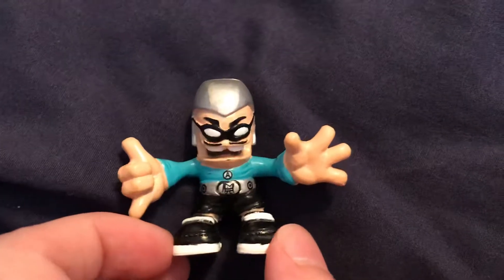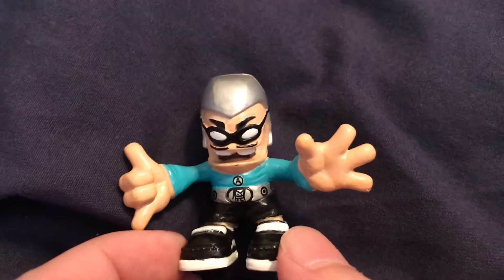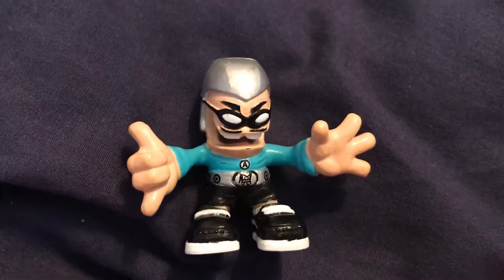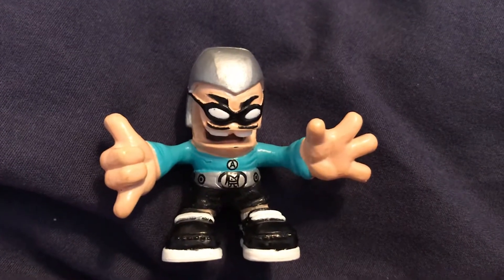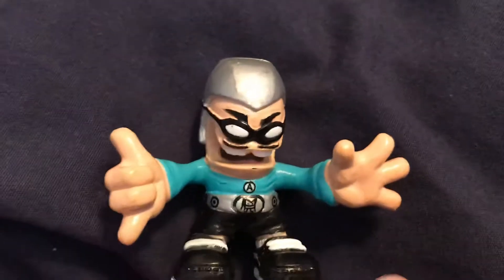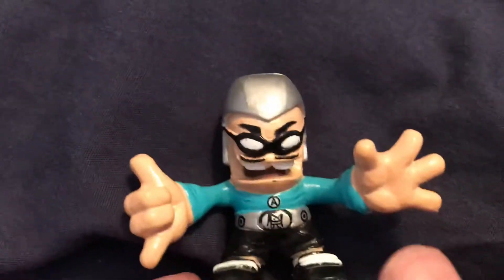This is number 146, Aquamander Man. He is the MC Bat Commander of the Aquabats, and he is also the co-creator of Yo Gabba Gabba. He's also a toy collector, a surfer, a graphic designer, and a skateboarder — and he is pretty cool.